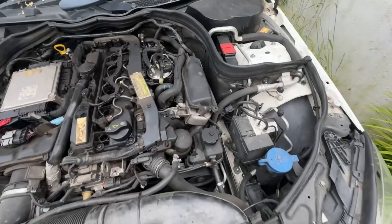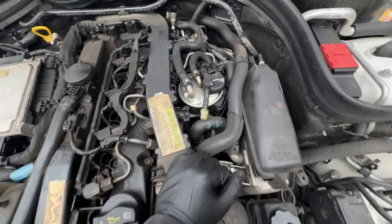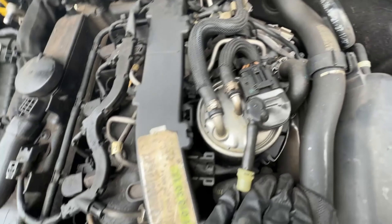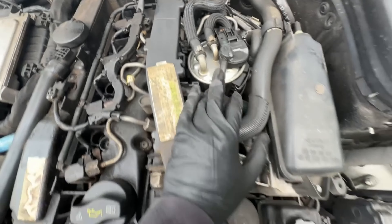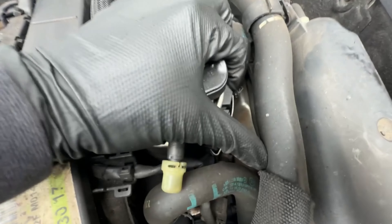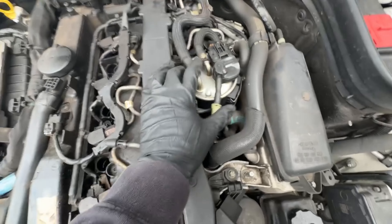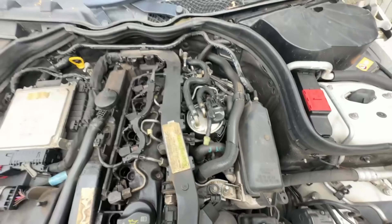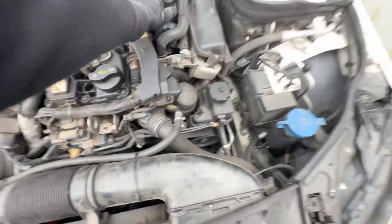Just a quick note — if you wanted to do the fuel filter, it's right here. It doesn't look too difficult to get to. There are side clips there you'd probably just pop off, take these two hoses out, disconnect the connector, and swap it out and put the new one in. Just thought I'd show you that.